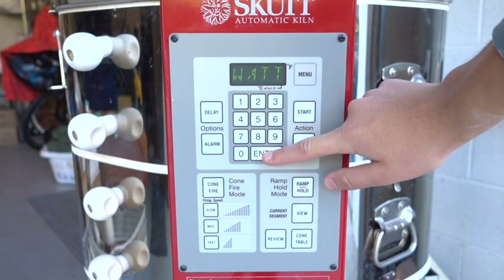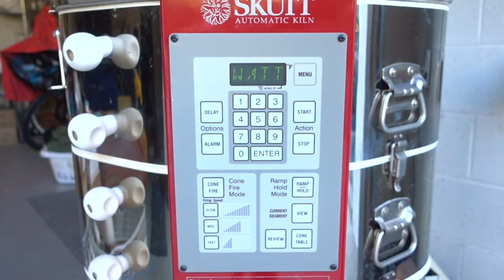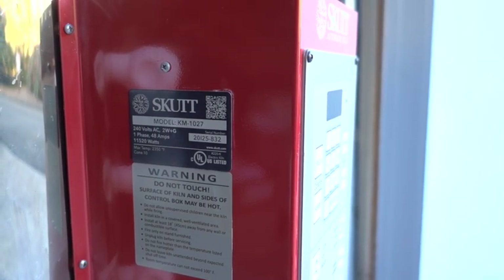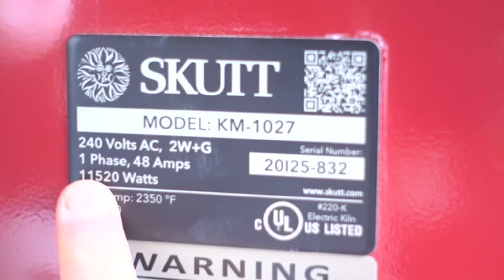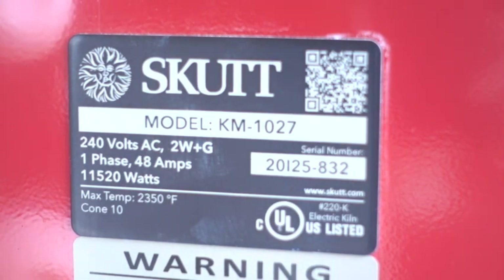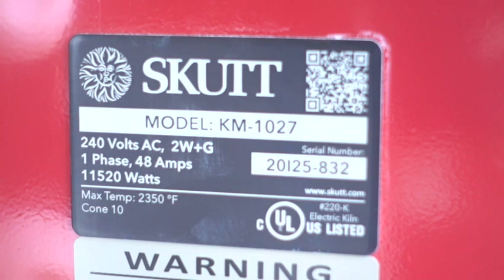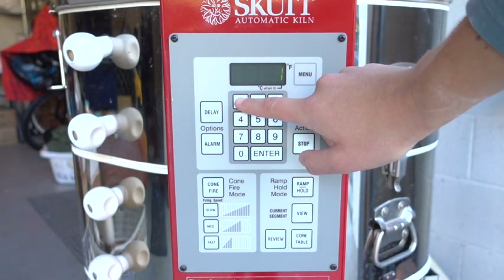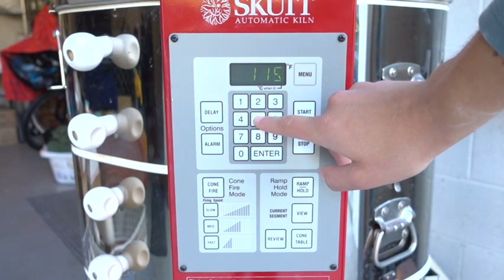Now I'm going to press enter and this is where you want to enter in your wattage. This can be found on the side of your kiln right here. Mine says 11520 watts. You only want to enter the four digits, so we're going to take 1152 and enter that into the kiln, then press enter.